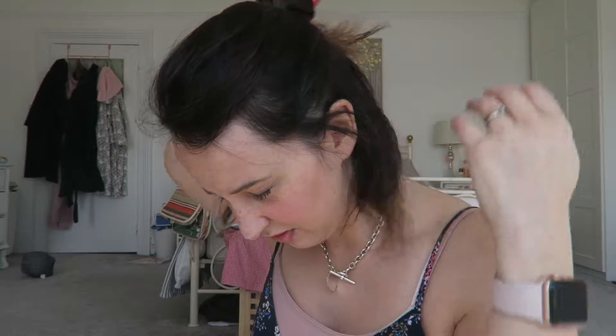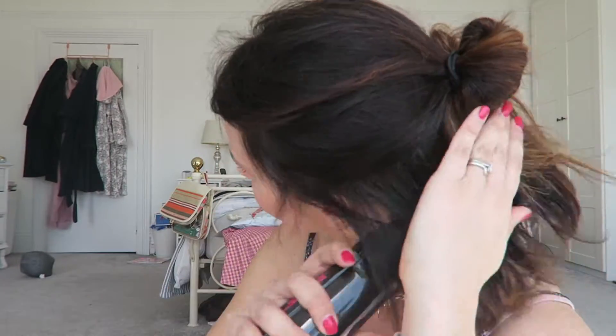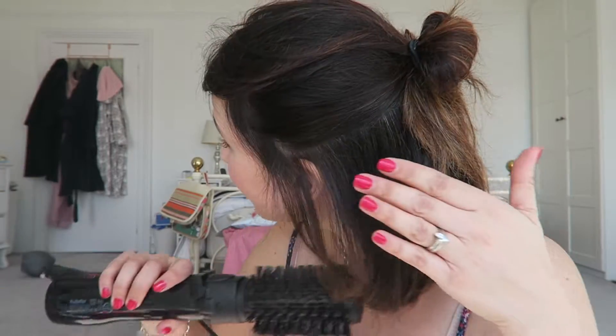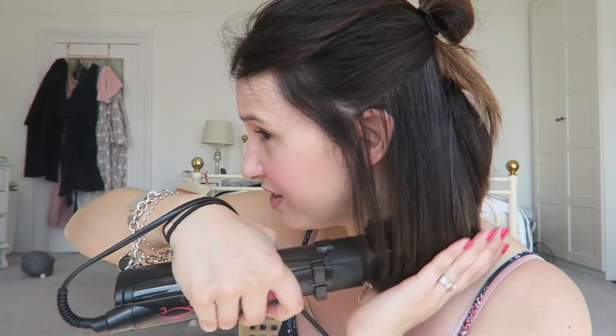I'm just going to spray it slightly because obviously I think it's lost its damp, to get the damp back. Because you can do it from like, I've rough dried it, but you can do it from completely wet — I just think it would take ages. As you can see, I just hold the brush here underneath my hair and hold my hair down as I let it rotate, and it's dried it and it's going under.